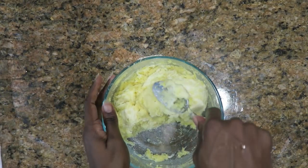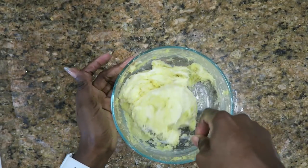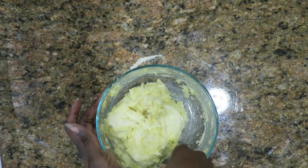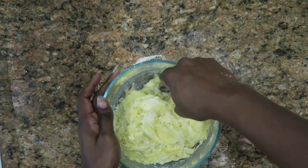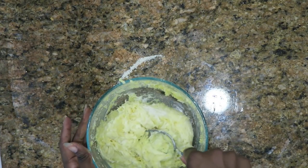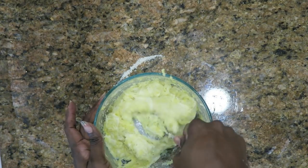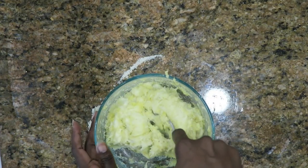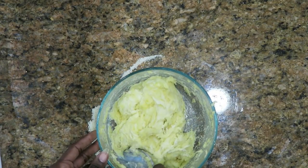I will say this — my keto bagel dough never comes out the way it looks on the internet, where it looks like a perfectly round dough. Mine typically looks like this, and it comes out just fine — I've made this many times. This recipe you could probably make at least 10 keto bagels with, and these freeze really well. You could freeze the dough up — you can do any of that.